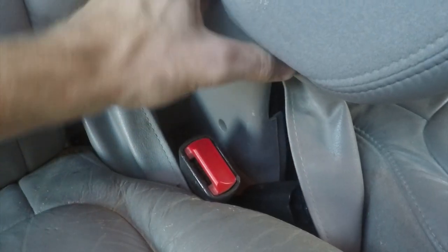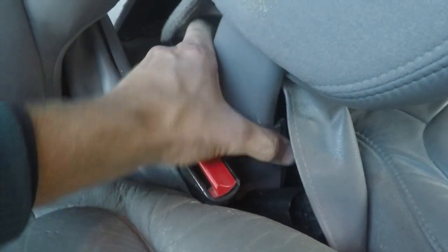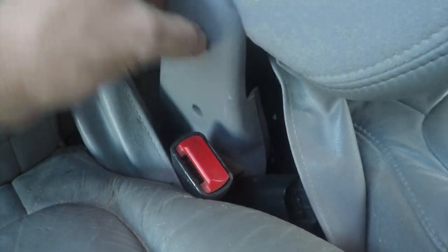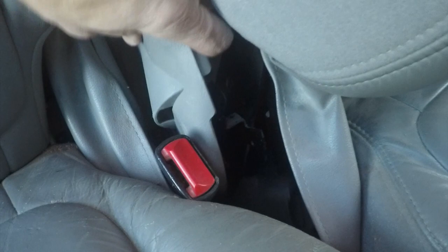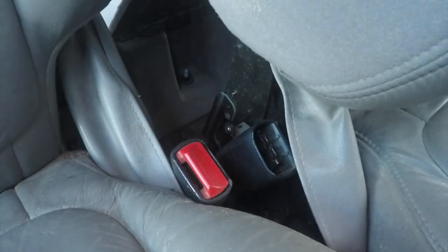After that, we can remove that trim piece. This will give us a little better access to our seat belt.